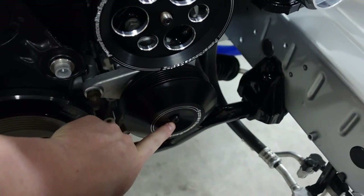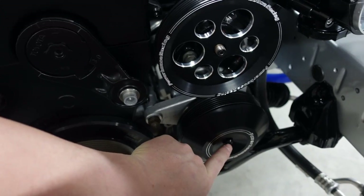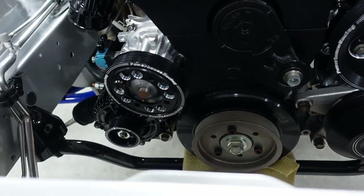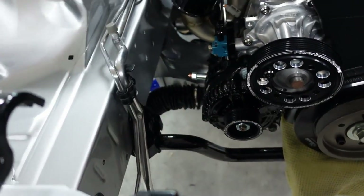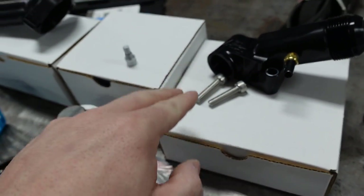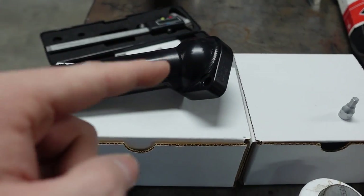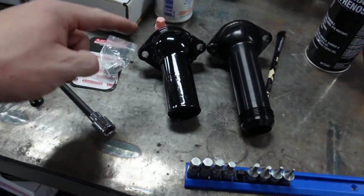For the AC pulley cover, they send you a bolt — that is M6 by 1.0, also 30mm long. Sadly I can't replace one of the lower bolts, and I'm using stainless steel for the upper ones. The ones that go in the water neck area are also M8 by 1.25 — I'll try to get you the exact lengths once I pull those out.